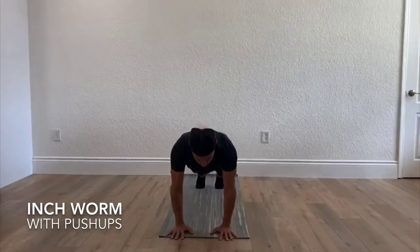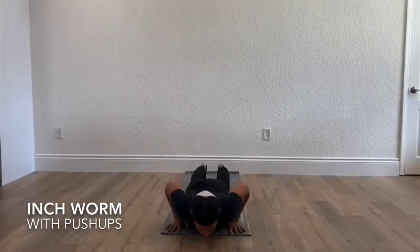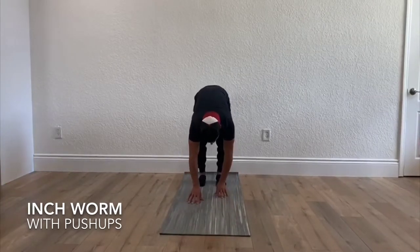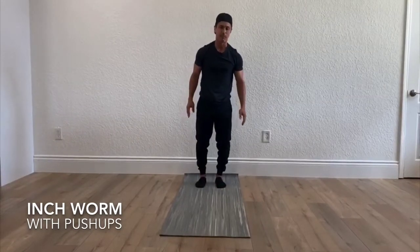Once you're here, you're going to go down, your chest is going to hit the floor, hands come up, push yourself up, and you're going to inch your way back. Trying not to bend your knees — that is the inchworm with the modified push-up.